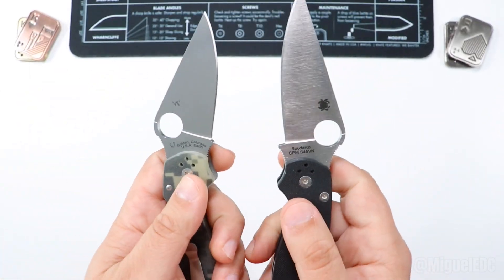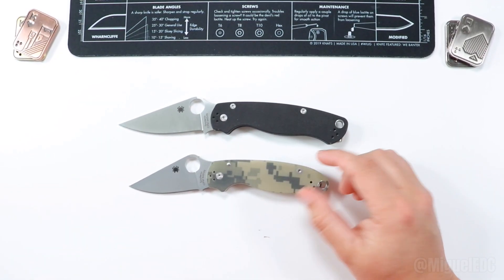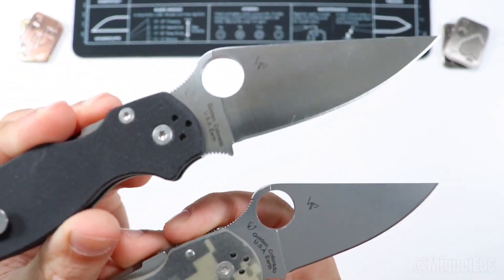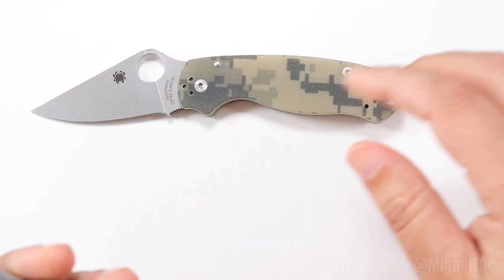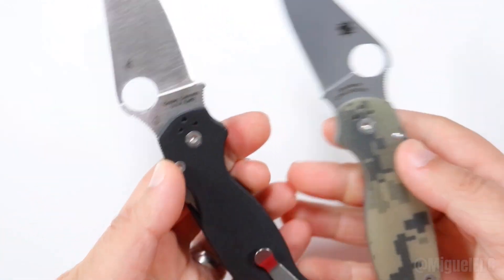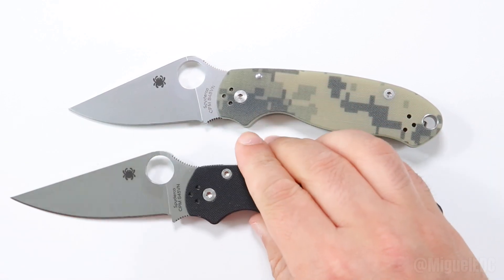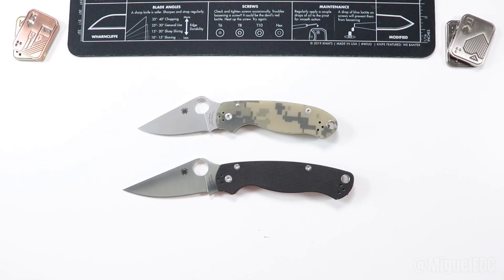The knives are super sharp out of the box with a very ghost-like sharp edge. You're getting an American-made knife — both of these are made in Golden, Colorado, USA. Spyderco also has really good heat treatment, which is some of the best out there. Heat treating a steel determines the toughness of the steel, how long the knife will hold an edge, and how corrosion-resistant it's going to be. Every steel has a different heat treat requirement, and that is something Spyderco has figured out.